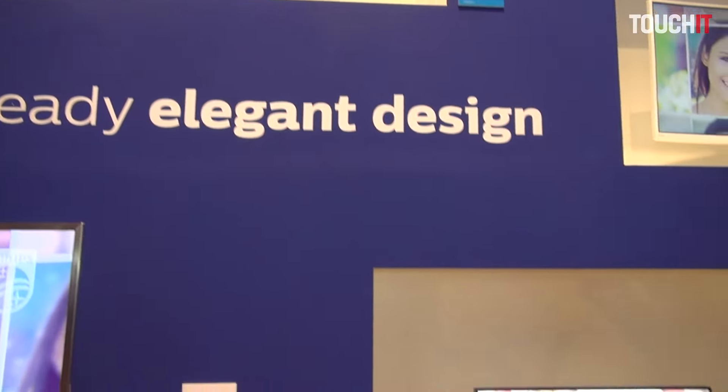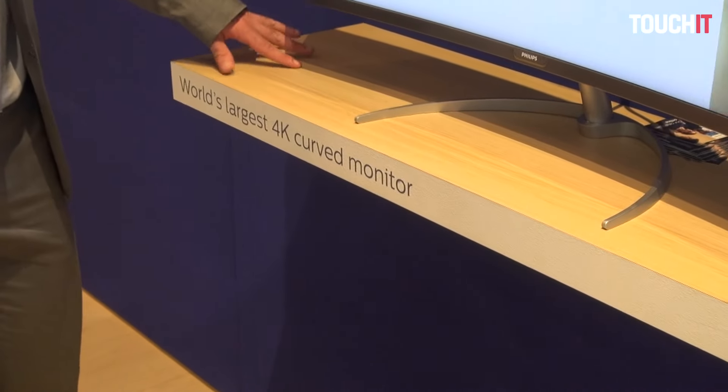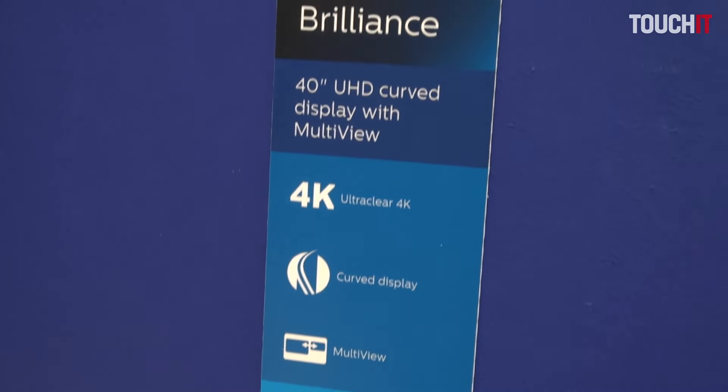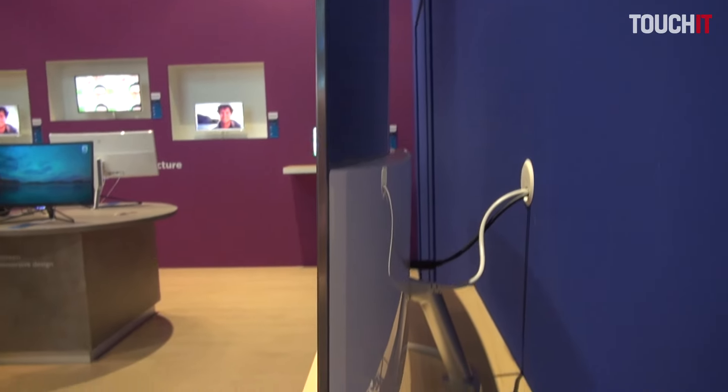This is something special from Philips — this is the world's largest 4K curved monitor. That means you will not be able to find curved monitors with 4K resolution at this size on the market. It doesn't exist, so we are the only one doing that. You may have already heard about our 40-inch flat monitor solutions.